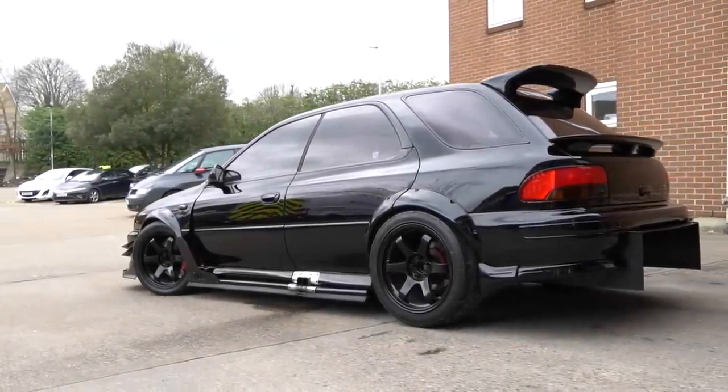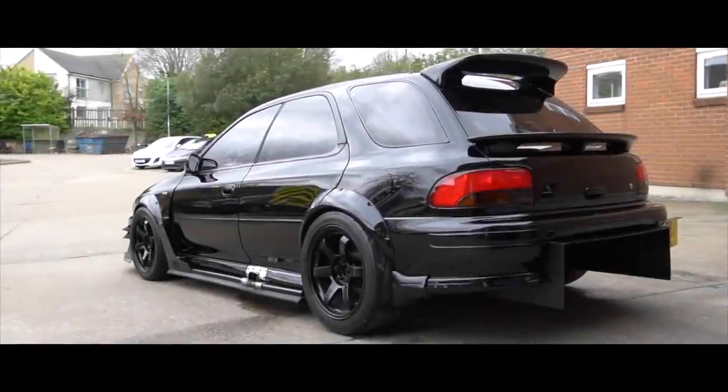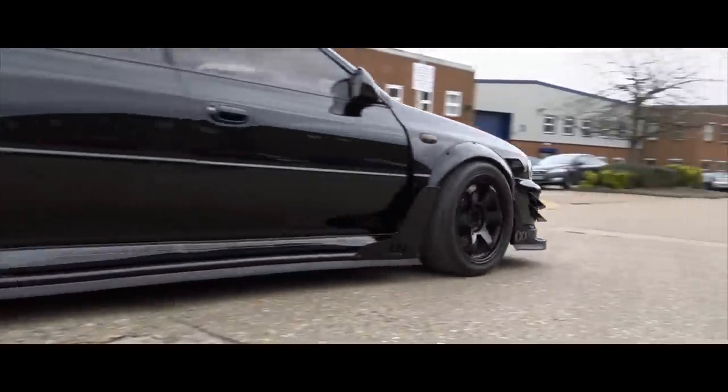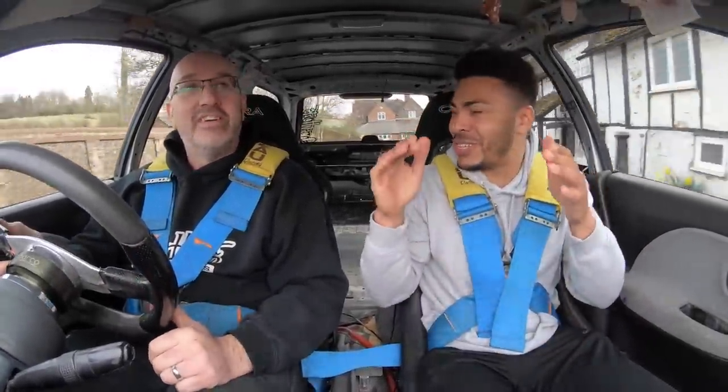Let's go for a rip in this bad boy! Alright guys, we're out in this crazy Subaru and it is loud as hell in here. The straight-cut gears are winding away — which is heaven to me. The revving, the anti-lag, the launch control — it just sounds epic, so crazy.